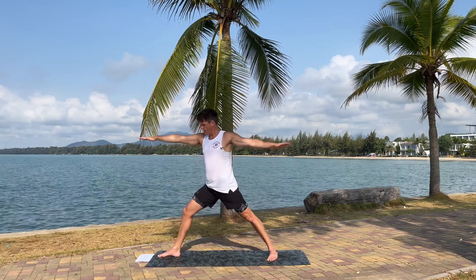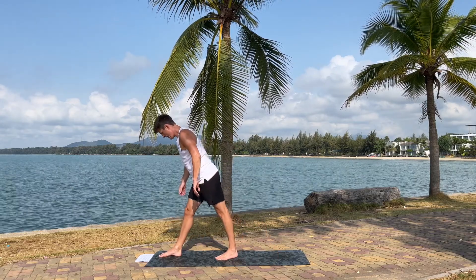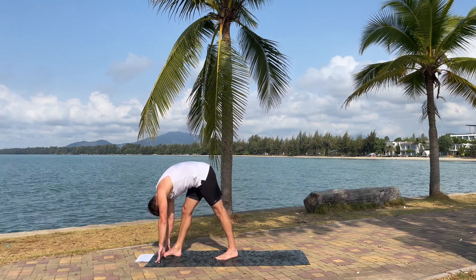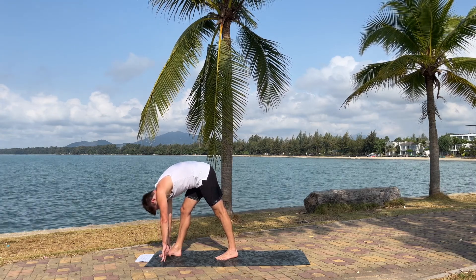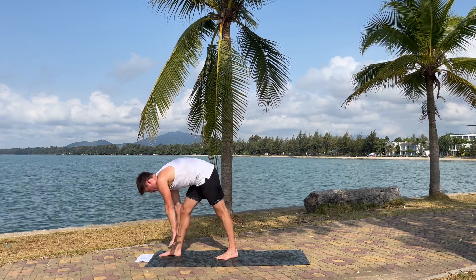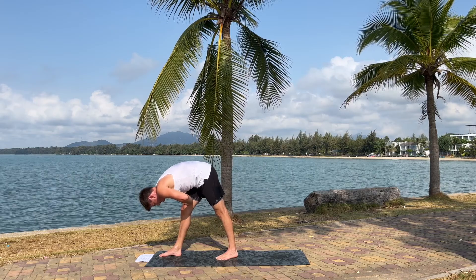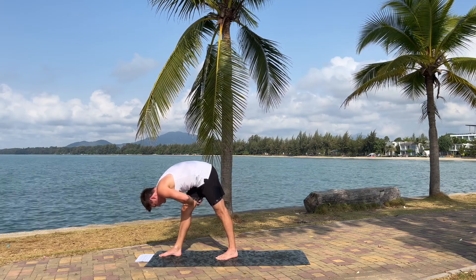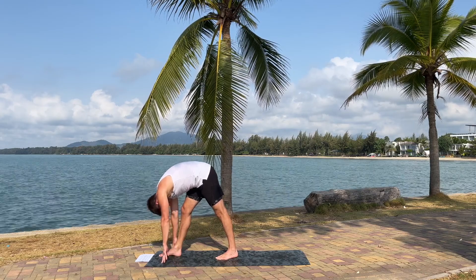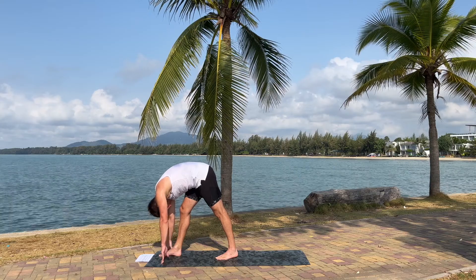Straighten that leg, come forward with the left leg a little, and lean forward. Same here — put the hands wherever you want them, if you have blocks put them on your legs, as long as you get that good stretch in the back of the right leg now. And try to come closer and closer with the forehead towards the knee.